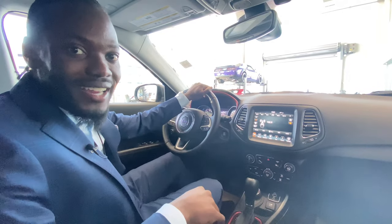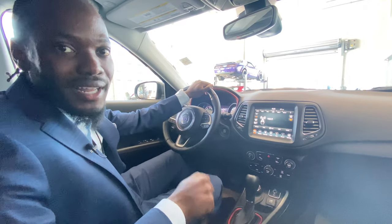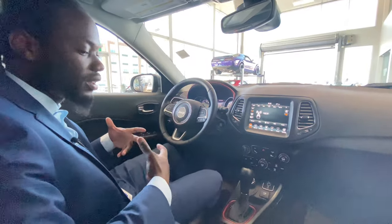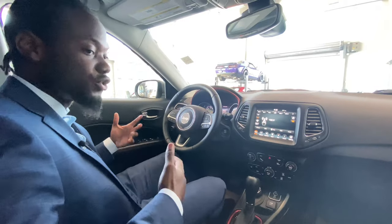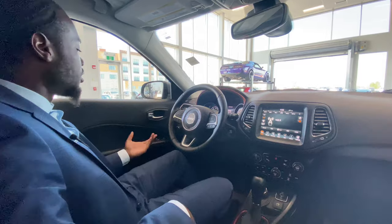Hey, what's going on guys? Ralph Joseph here at St. Albert Dodge, and I'm just here to show you the inside of this 2021 Jeep Compass Trailhawk. First and foremost, this thing is equipped with a nice leather and mesh combination — more of a Trailhawk feel to it, so you get in there and you're getting into something nice.